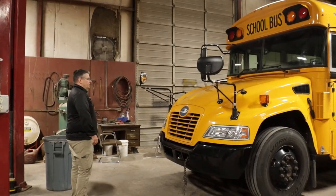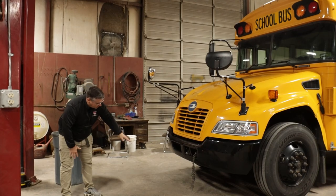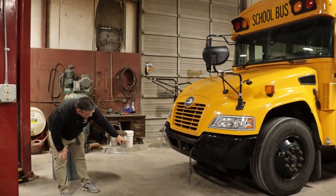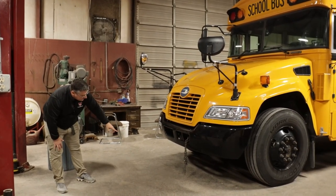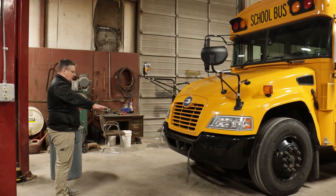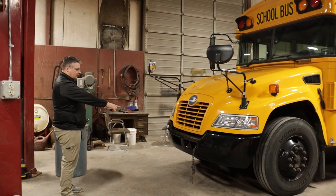Pre-tripping, front of the bus. First thing I do when I approach my bus is look underneath the bus for any puddles that can indicate a leak in the engine compartment. I'm going to check my bumper to make sure it's level. If it's not level, that could indicate a flat tire or broken suspension.